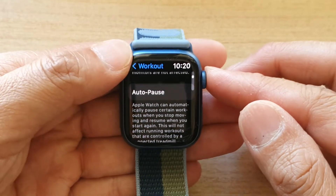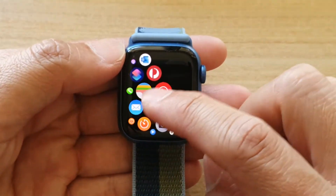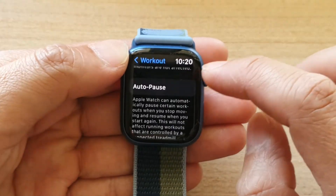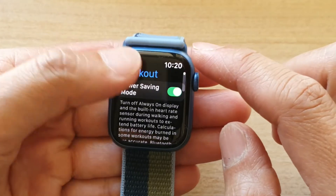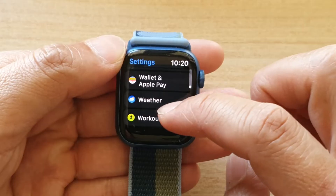First, let's go back to your home screen by pressing on the crown button on the side. In here, we want to tap on Settings, and in Settings we want to go down and tap on Workout.